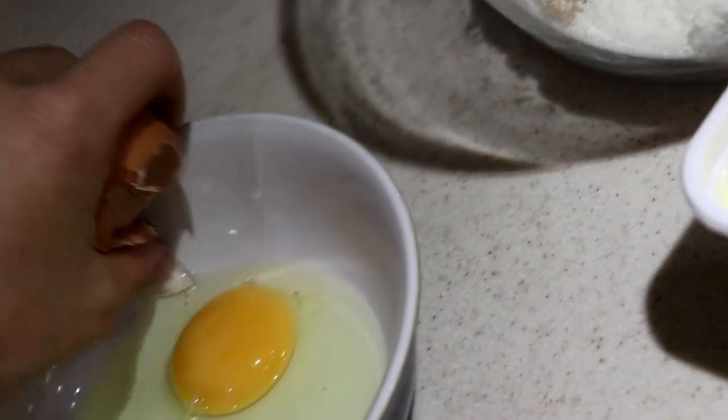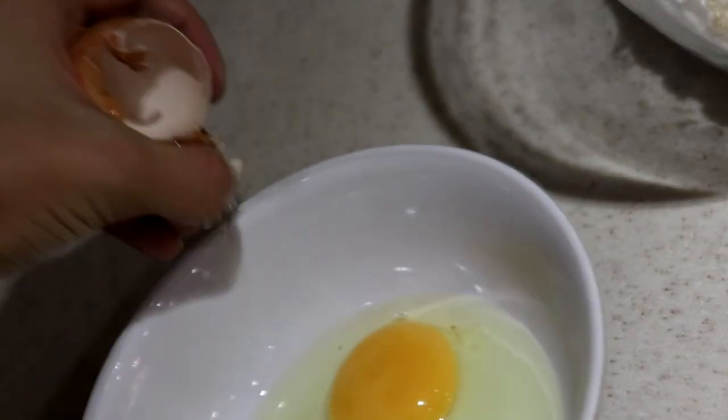Professional. Let me just scoop that out. Fun fact — I'm going to use the shell to get more of the shell out. Oh god, I'm making a mess everywhere. That can go in the bin.